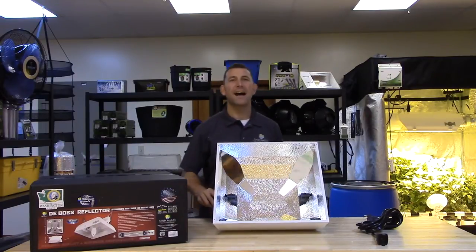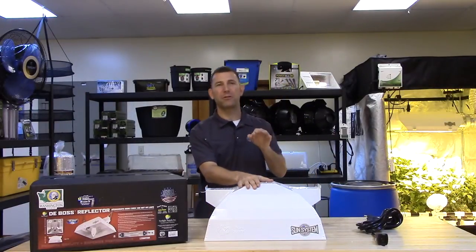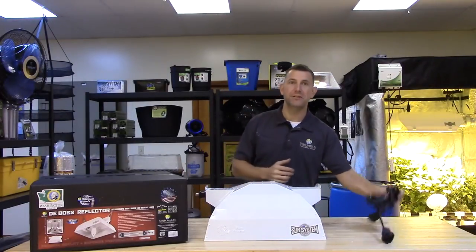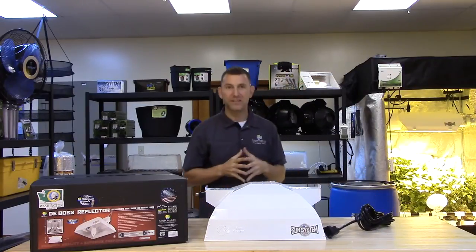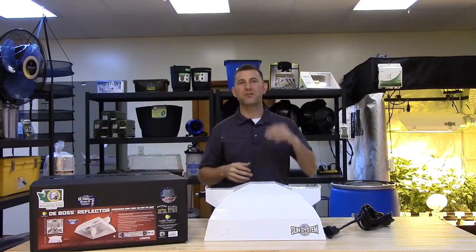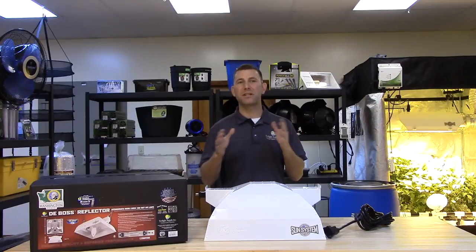Sunsystem utilizes high quality galvanized steel with a durable polyester powder coat finish. Paired with the industry exclusive detachable lamp cord, this unit is easy to move around your grow room. The DE Boss reflector measures 19.8 inches by 19.1 inches by 8.6 inches and weighs only 7.6 pounds.